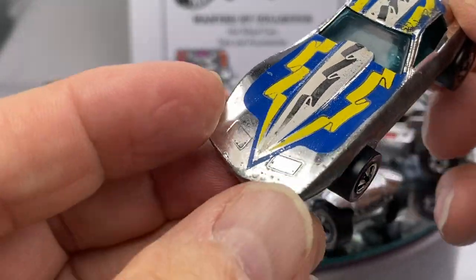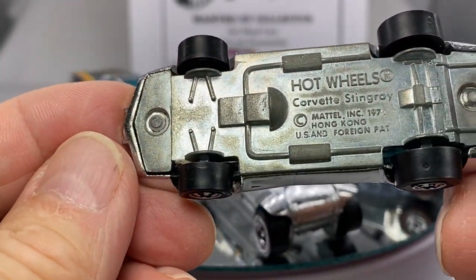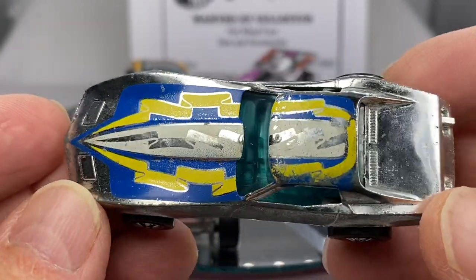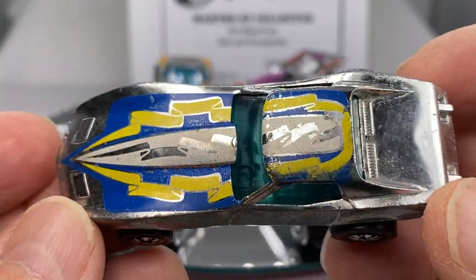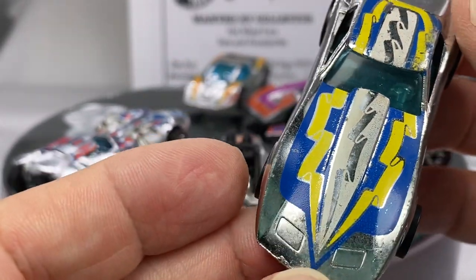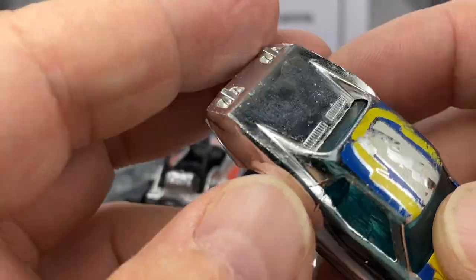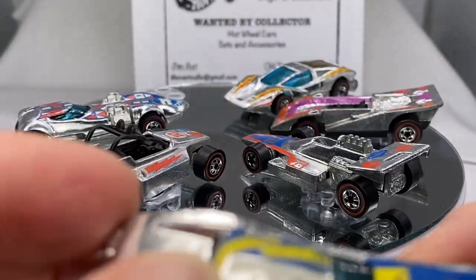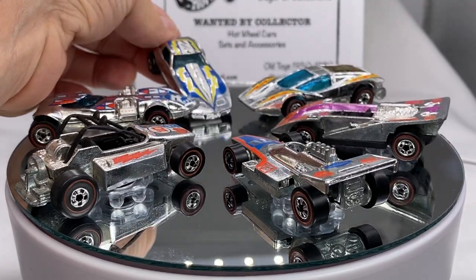The last Super Chrome I have here is a Corvette Stingray. It's a coveted car, and they made the Super Chromes in a couple of different variations. This one happens to be the yellow, blue, and white. There are a couple of variations out there in different colors. Nice red lines.